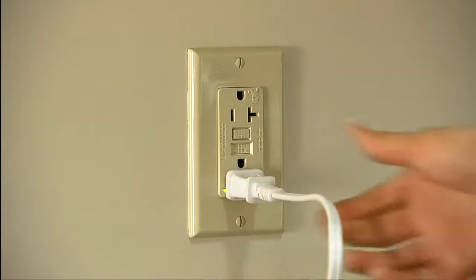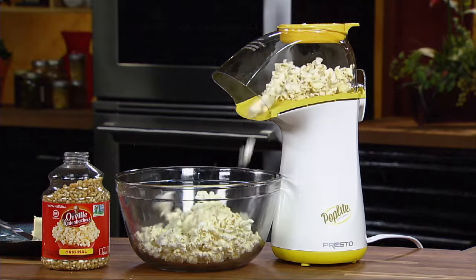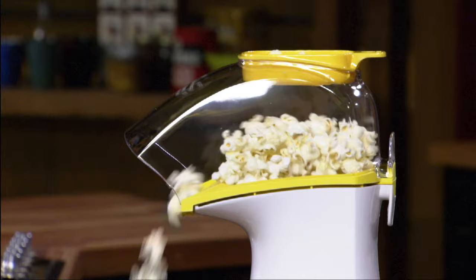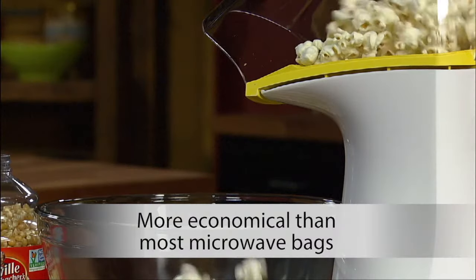Plug in the Poplite. Hot air popcorn is all natural — no artificial flavors or added salt, zero grams of saturated fat per serving, and more economical than most microwave bagged popcorn.